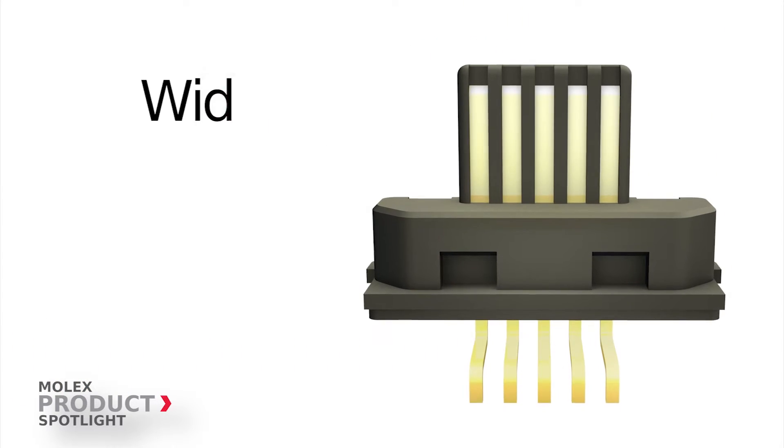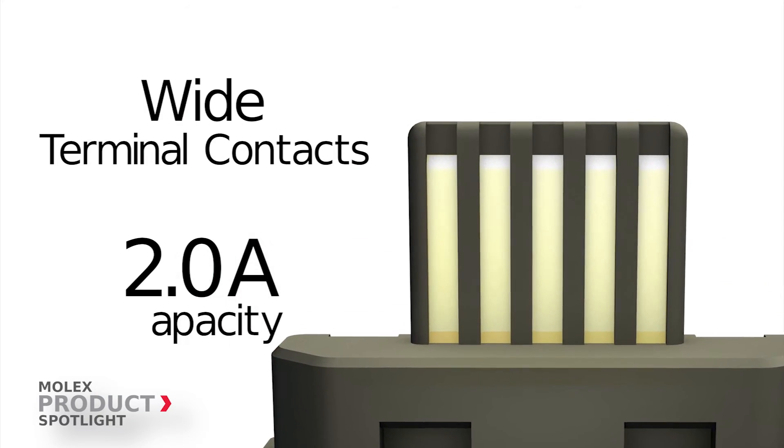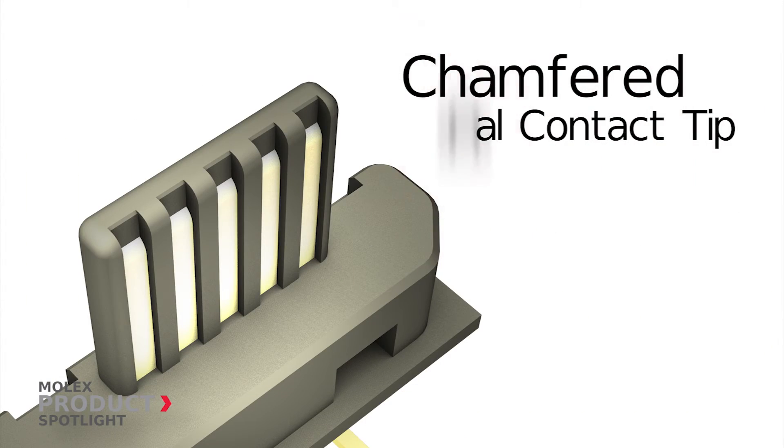Additional benefits include wide terminal contacts that provide a higher current carrying capacity of 2 amps than USB IF specs of 1.8 amps, and a chamfered terminal contact tip that facilitates smooth mating.